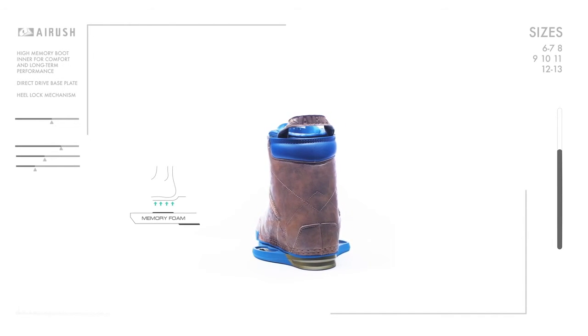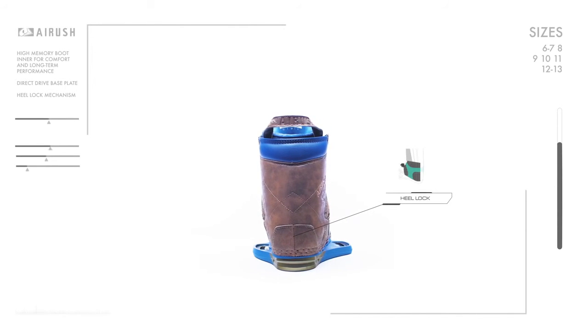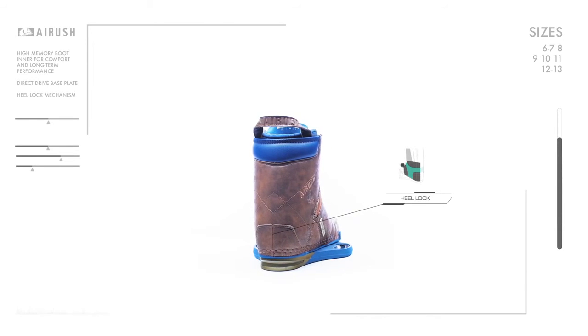All our bindings have the new ultra cushion inner with increased overall thickness for additional support. The heel lock system keeps your foot firmly connected to the footbed even under the heaviest boosting and landing.